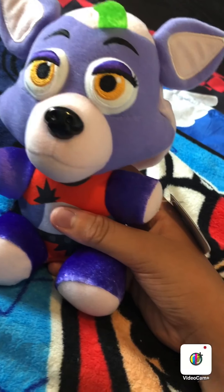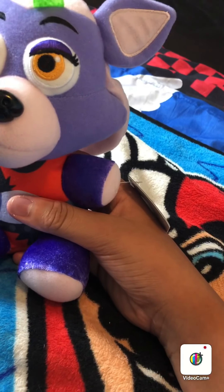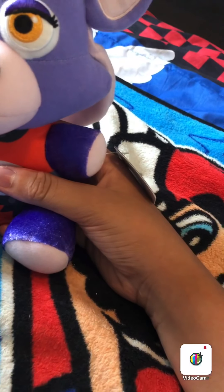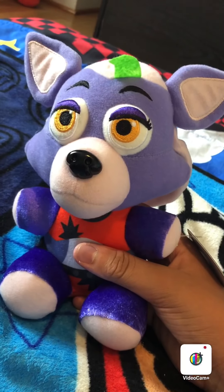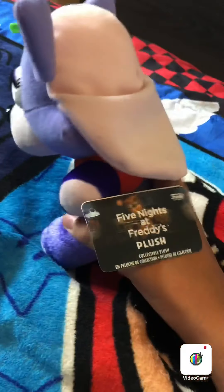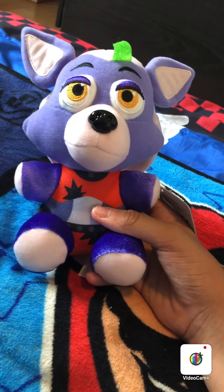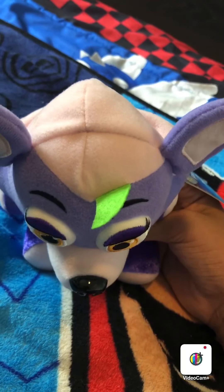I will also be getting more of the Security Breach figures — they'll be coming in one by one. Probably the next things coming in the mail will be my Montgomery Gator figure and my Vanny figure, and then probably my Glamrock Freddy and Monty plush. I did buy the entire set of plushies and figures, coming in one by one since I bought them on separate days. That's all I have to say for this plush today. Let me know your thoughts in the comments. I rated it a 7 out of 10.